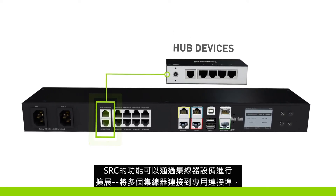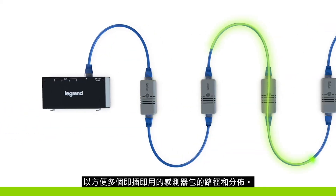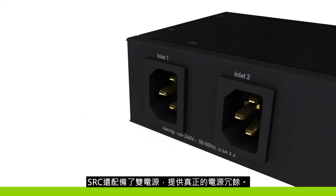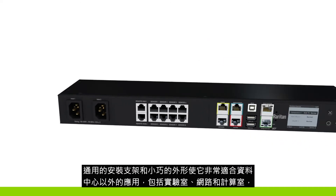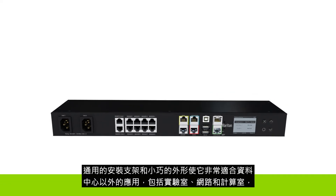Connect multiple hubs to dedicated ports for easy pathing and distribution of multiple plug-and-play sensor packages. The SRC is also outfitted with dual power supplies, providing true power redundancy. The universal mounting bracket and small form factor makes it perfect for applications outside the data center.